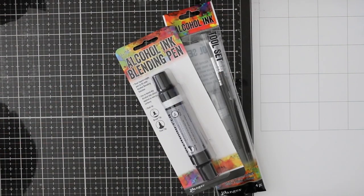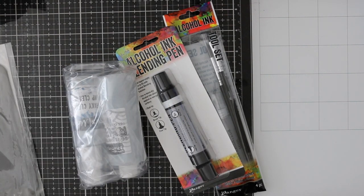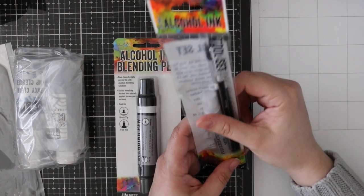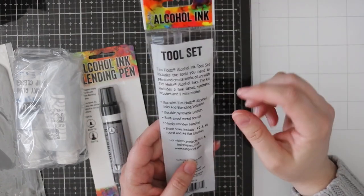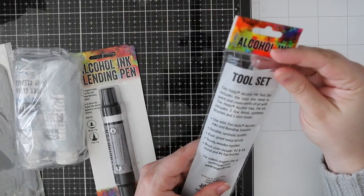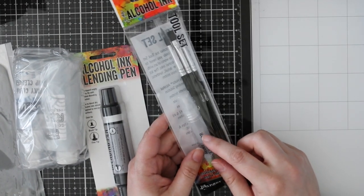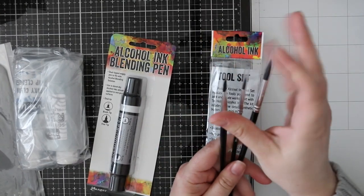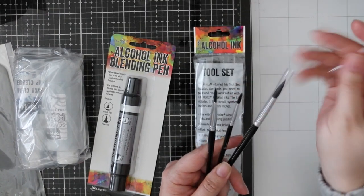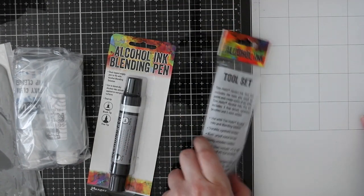I got some random things that caught my eye. I got the alcohol ink tools — I already have mini mister bottles but it's always nice to have extra ones. You can put rubbing alcohol into the mini mister and spray it on alcohol backgrounds and it creates a totally different effect. I thought it would be nice to have the brushes for cool effects. They're completely synthetic brushes, softer than I expected. I'll use these specifically for working with alcohol inks and not anything else.